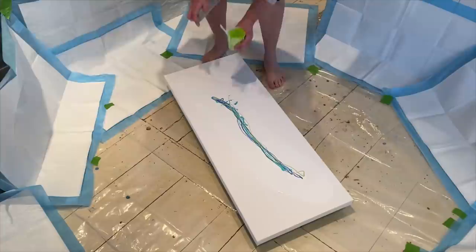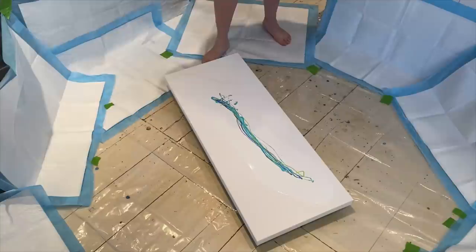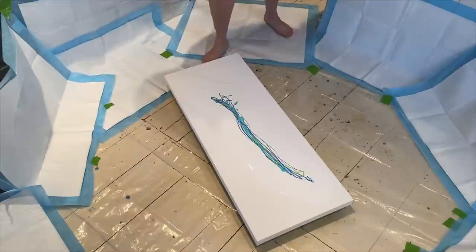I've done a couple of other pieces, and I felt like my green was sort of taking over a bit, so I didn't want to use too much of it in this one.